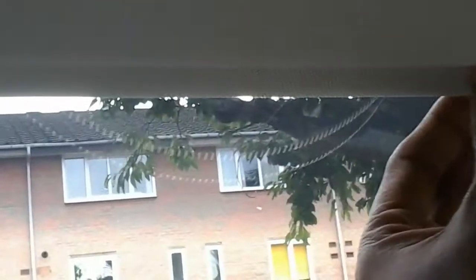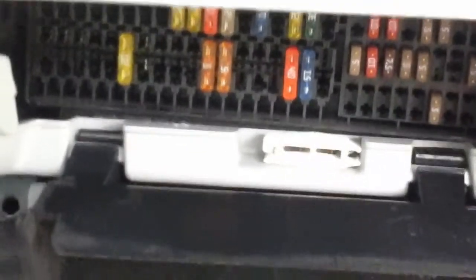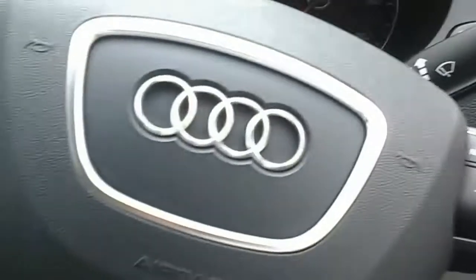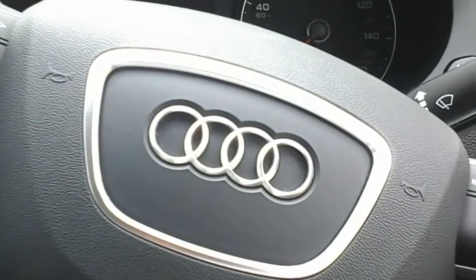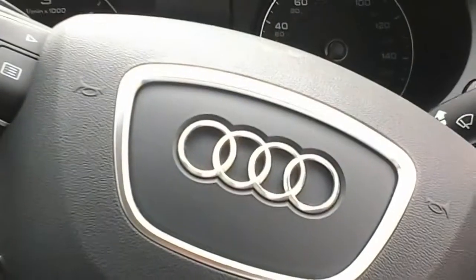You just pass the wire in between the windscreen and dashboard, bring it down here, and pass it through. There's ample space to put in all the extra wiring, and then your positive red wire comes to this particular bit here. Hope that was helpful — let me know by giving a thumbs up or thumbs down, and I'd love to see your comments. Thanks, bye!